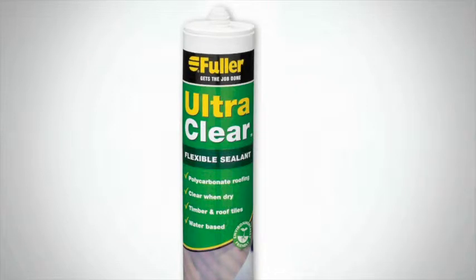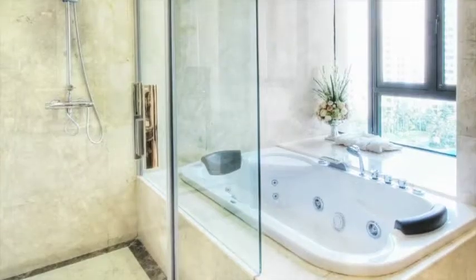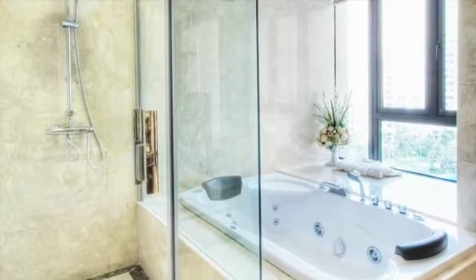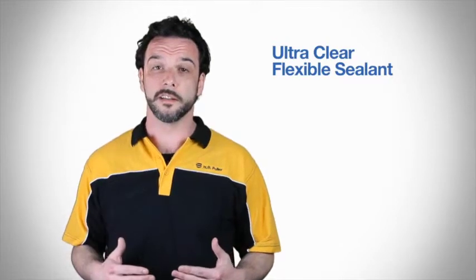UltraClear Flexible Sealant is a great multi-purpose product that can be used to seal in a number of common household applications, like sealing around windows and doors or fixing up gaps and cracks in the bathroom or kitchen. HB Fuller's UltraClear Flexible Sealant can also act as an alternative to silicone or solvent-borne sealants.